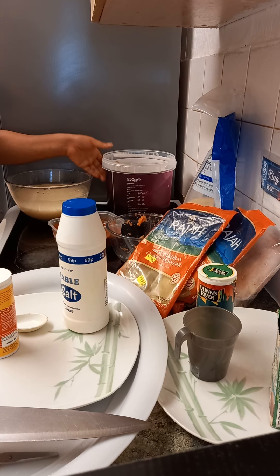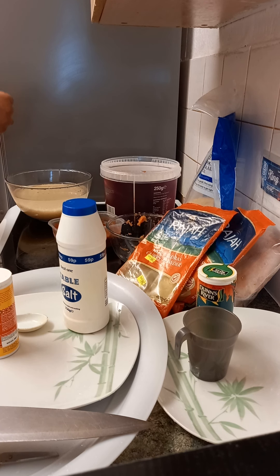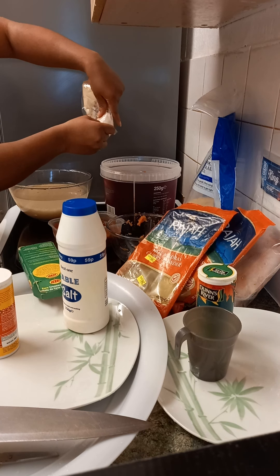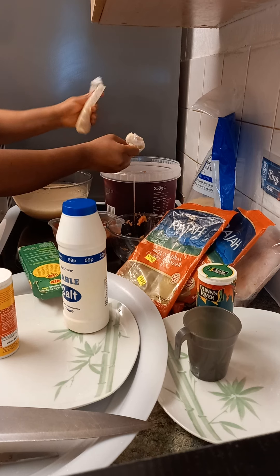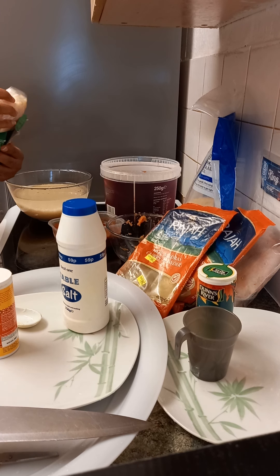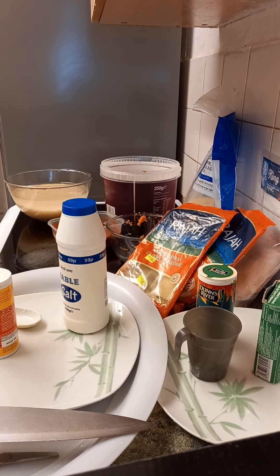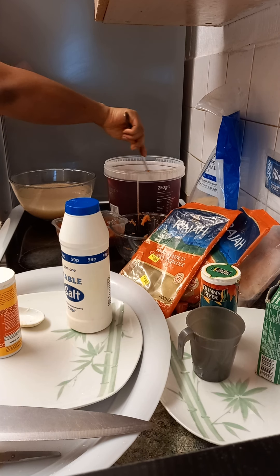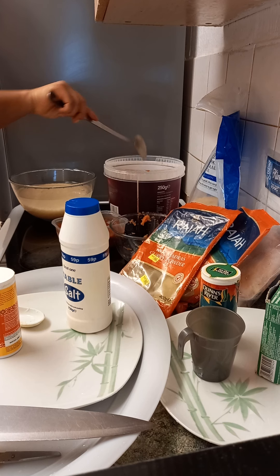We'll put this back into the microwave to cook, but before that we'll add our cream coconut — just one of that. Trust me, with this cream coconut it's going to taste very, very good. Let's stir it all together.